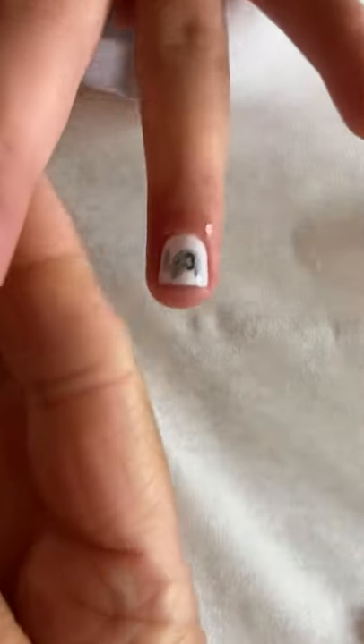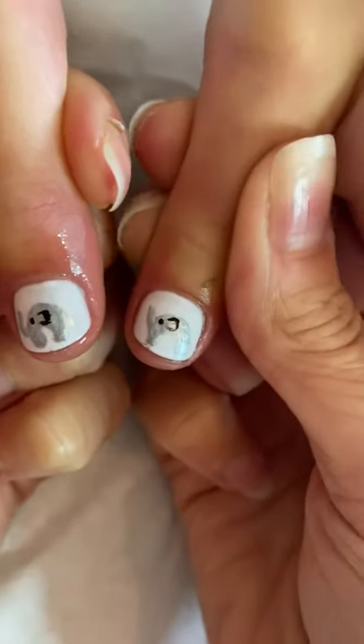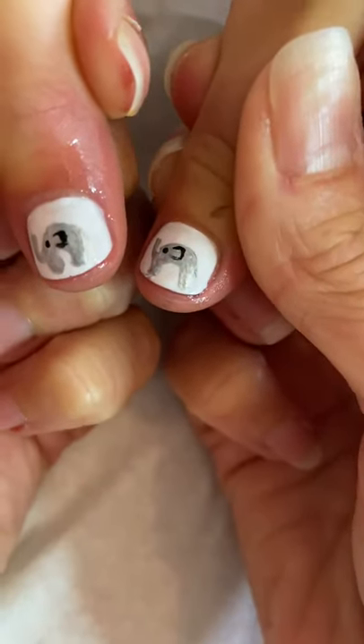There you have it — your little elephants. Good luck guys, enjoy. Bye.